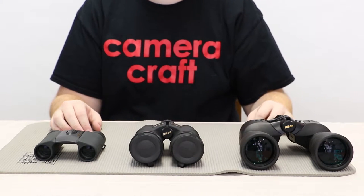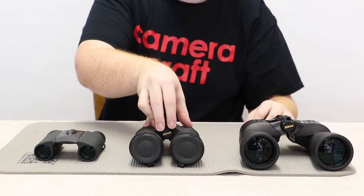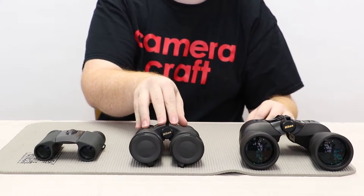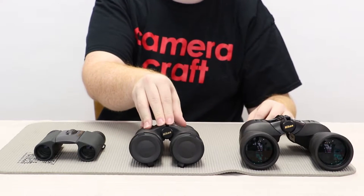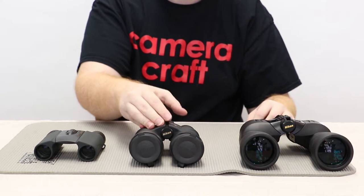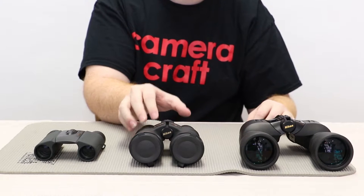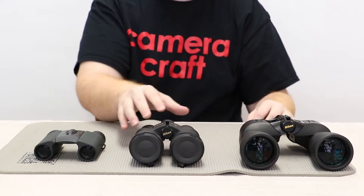As well as physical sizes, binoculars also come in different optical sizes. This mid-range here is a 10 by 42. The 10, the first number, is 10 times what your eye would normally see. And 42 measures the diameter of the glass in millimeters, which enables your image to be much brighter — so the higher the number, the brighter everything will appear in the binoculars.